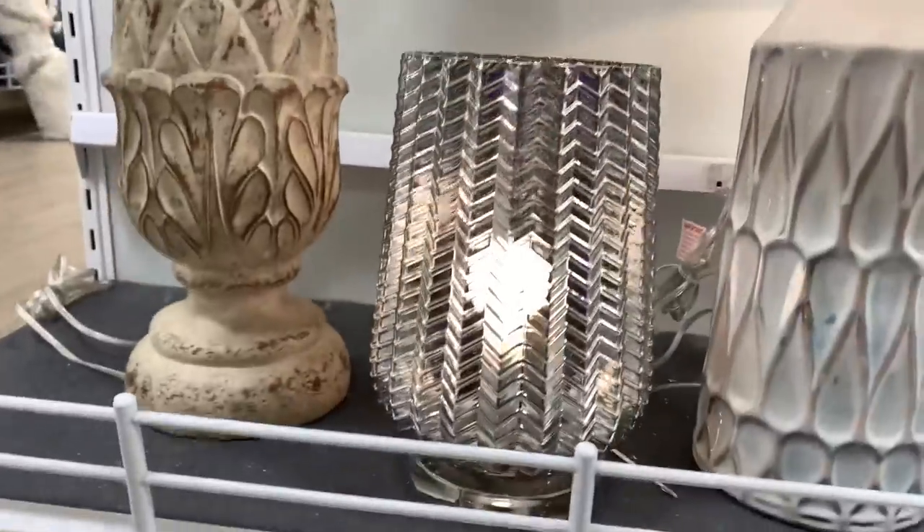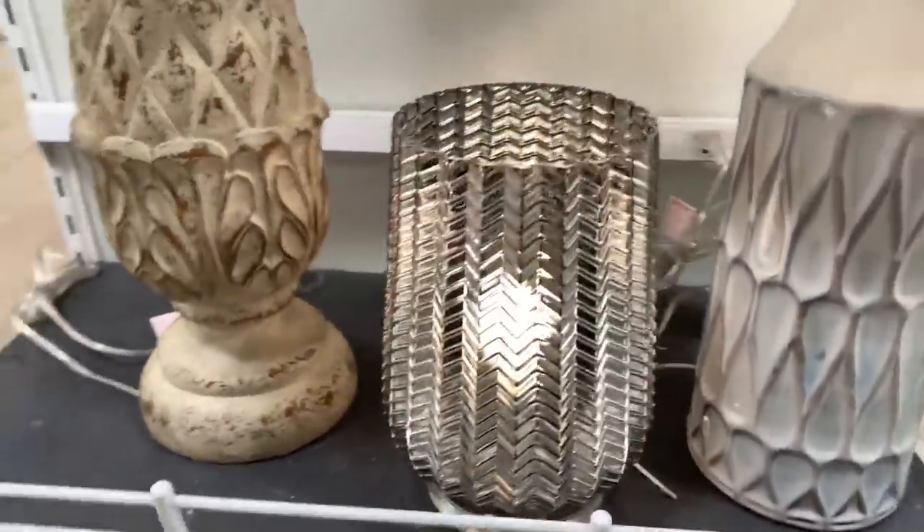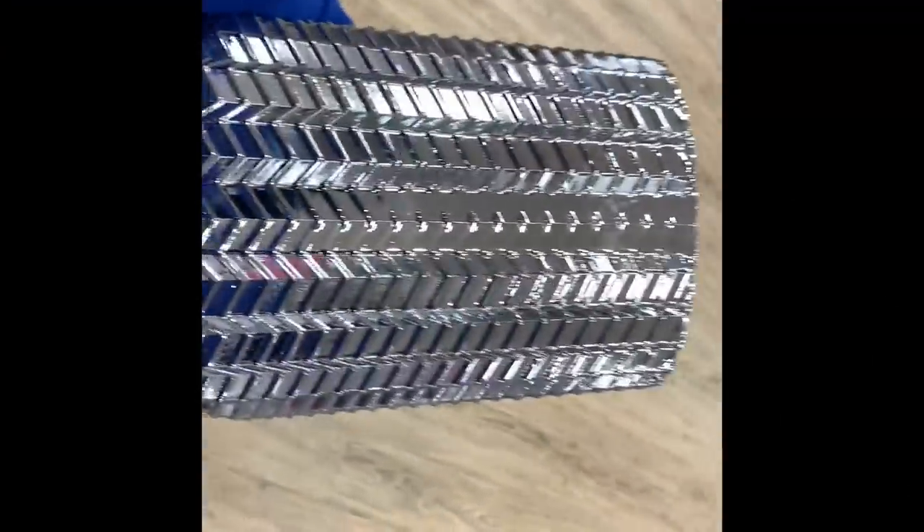I took a trip to HomeGoods and look at these gorgeous lamps I found. I just had to buy them.